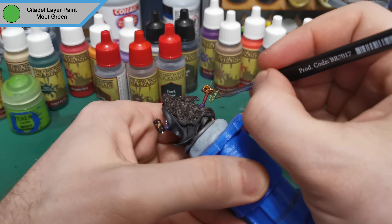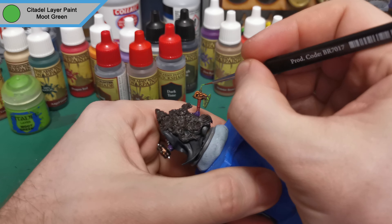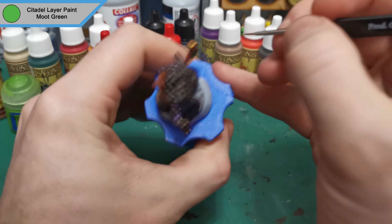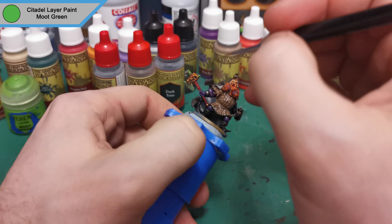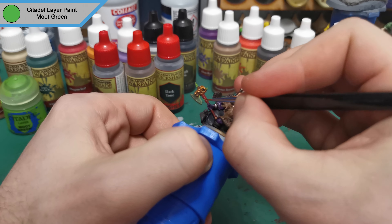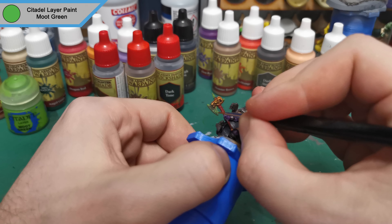A very bright yellowy green, and contrasting with the washed and highlighted axe that was already there, it actually comes out quite well. Gives it a nice little crackle effect because it pops a lot more, and Citadel paints are very high pigment so they just go on and stay.